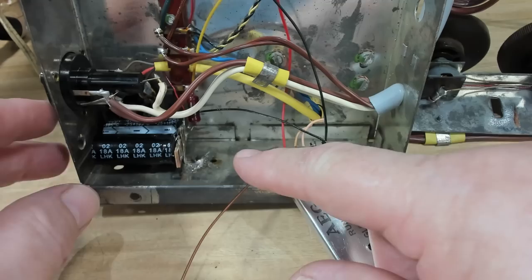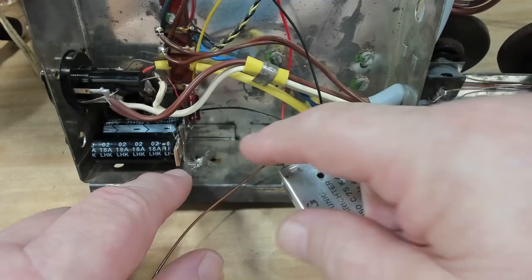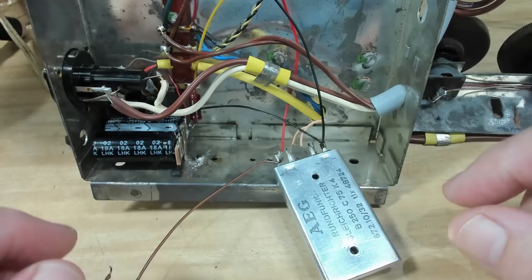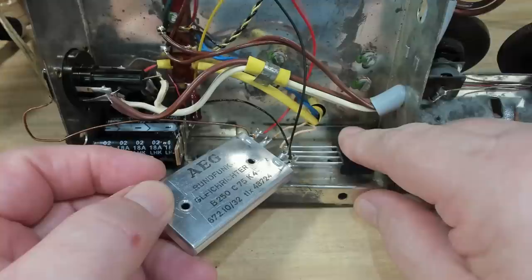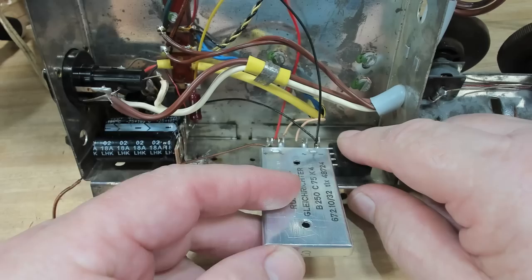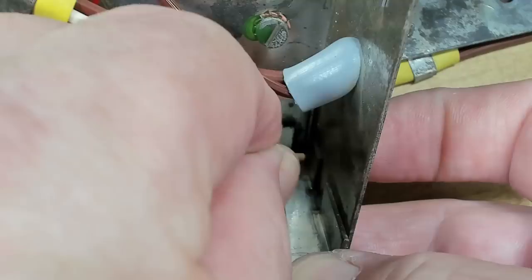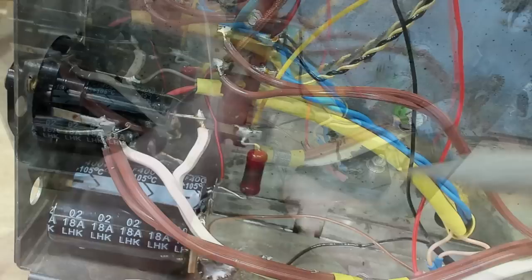I did intend showing the next bit but the computer failed - I've reinstalled the operating system so I've lost that bit of video. I've mounted two capacitors on a tag strip, soldered and bolted it down to the chassis. I'm now doing the selenium rectifier - I'm thinking of mounting the new diode rectifier here and just connecting the wires up with a bit of heat shrink.